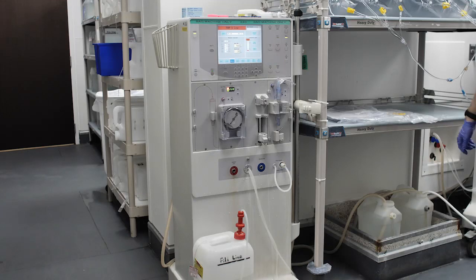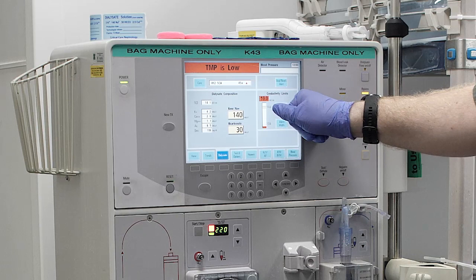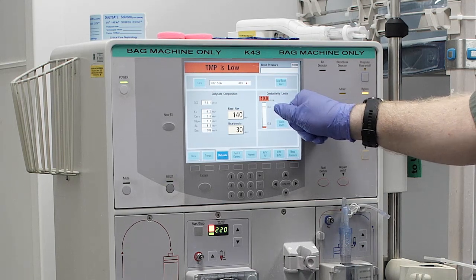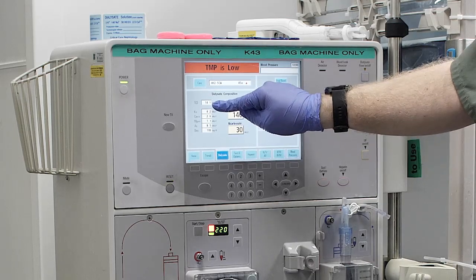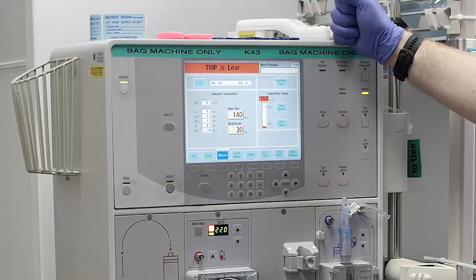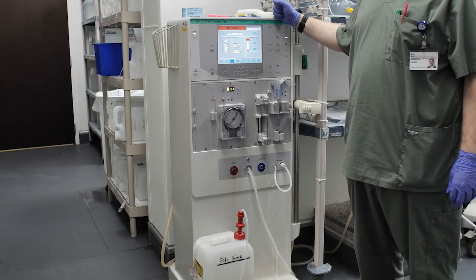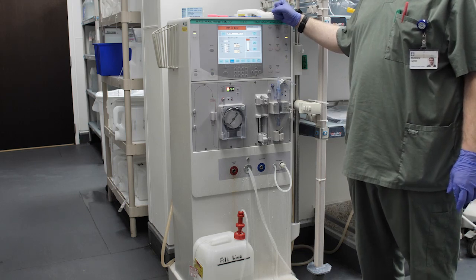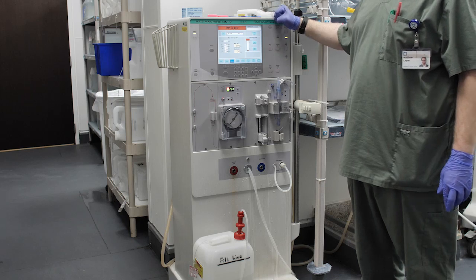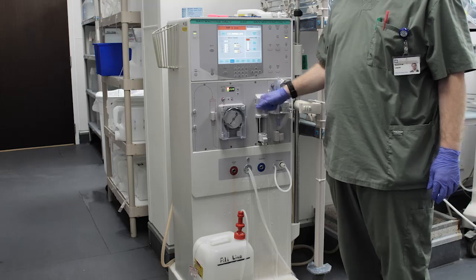Step 1: Bring the dialysis machine up to conductivity with the desired ionic composition. Make sure the conductivity limits are plus or minus 5 of the theoretical conductivity. If using a portable reverse osmosis system, chlorine and chloramine testing needs to be done prior to system startup and redone at a maximum of every 4 hours while in use. Document readings on the dialysate preparation log sheet.